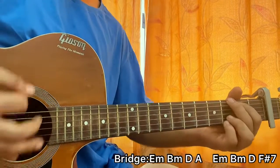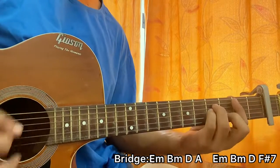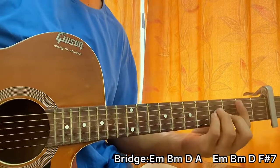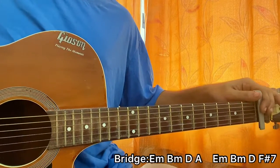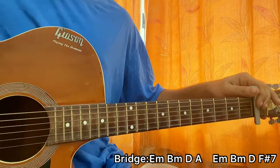Back to the chorus, and that's the whole song, guys! I hope the video helped. Let me know what other songs you want to learn. If you haven't yet, please subscribe — it helps me out a lot. See you guys in the next video, bye!